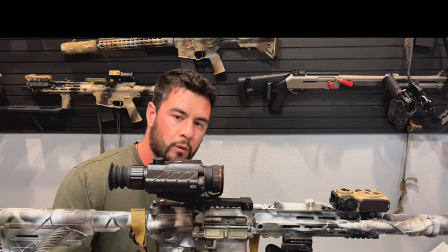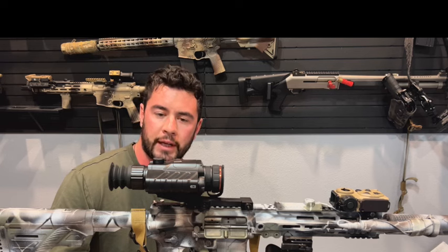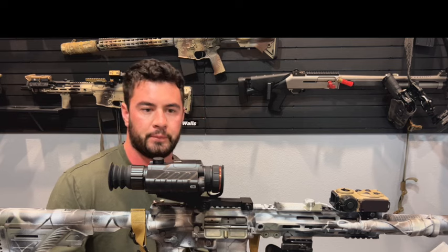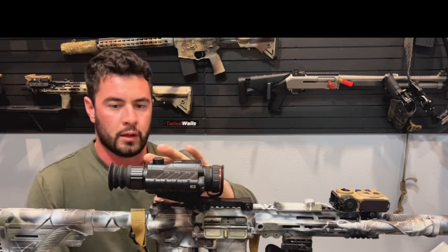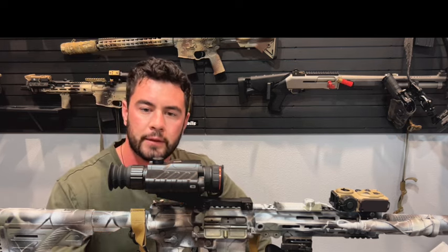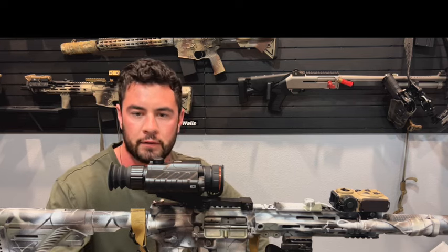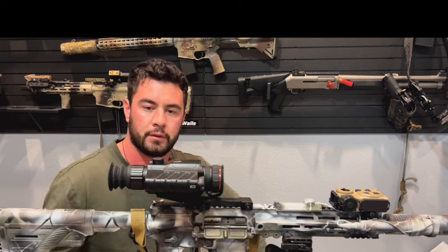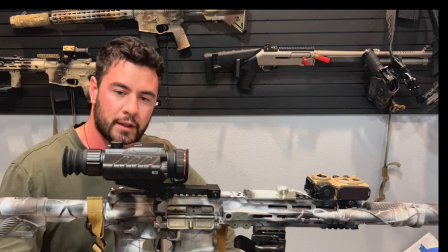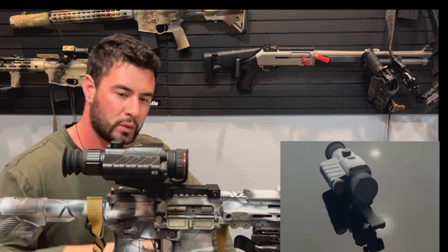I ran it for about four hours and used less than half of the battery. When I was hunting with it a couple nights ago, get a couple extra batteries and you'll be good to go all night. Front focusing and diopter adjustment of course. Getting through the menu is really easy — you can't get into any trouble when you're setting it up or adjusting stuff. You have at least five different profiles; there's a ton of different zeroing setups that you can have preset and pre-saved.